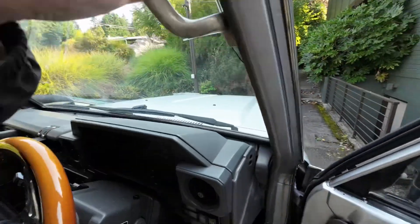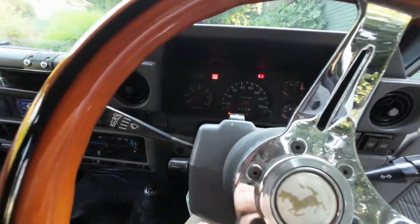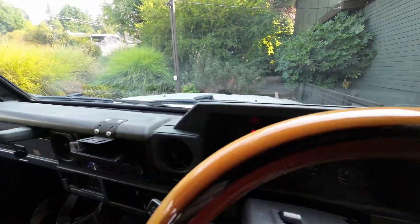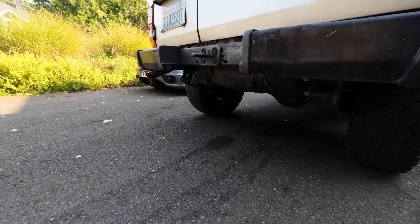This is a cold start on Friday morning — just did a quick walk around. You can hear the glow plugs. Starts right up. No unnecessary smoke.